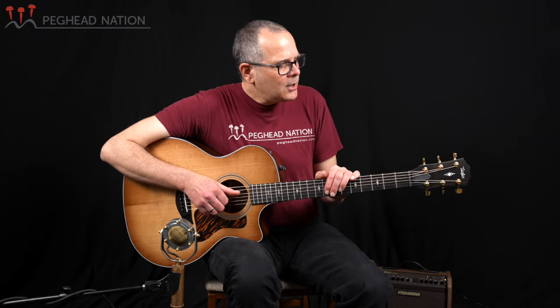It just has that great versatility and dynamic range that Taylor Grand Auditoriums have always been known for. It's worth mentioning in the context of these 50th anniversary guitars that the Grand Auditorium was originally introduced as part of Taylor's 20th anniversary — so these general models have been around for 30 years and have become Taylor's most popular instruments.